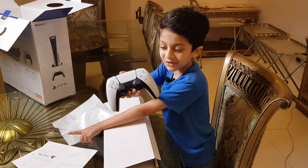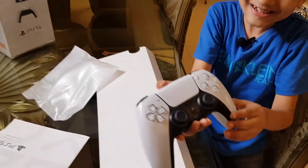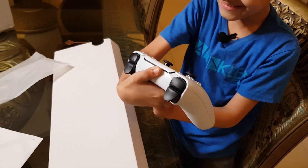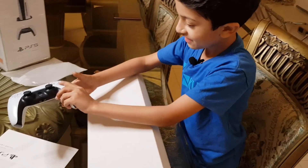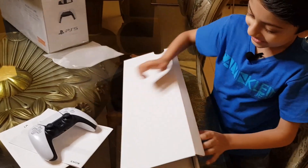Guys, look at the controller — so good, it's so shiny. Oh, look at that light, so cool. We're going to put that here and now let's move on.